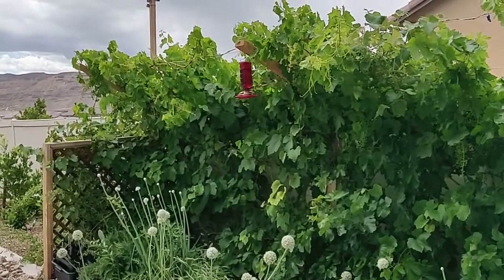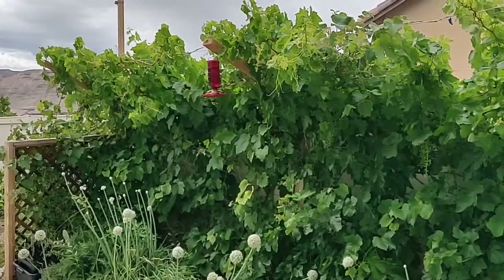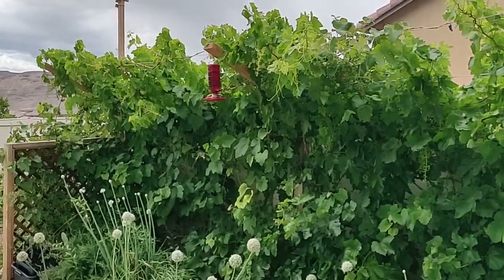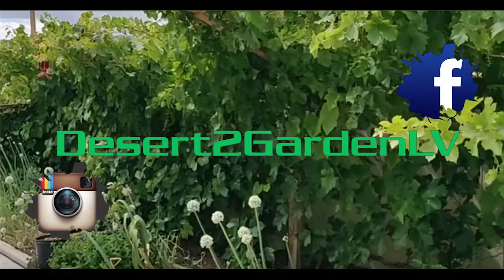In the spring I'm going to make a few more videos and show you around the yard. But this is the grapes for summer 2019 — thanks for checking this out. Have a look at Desert to Garden LV on Facebook and Instagram, and see you in the next one.